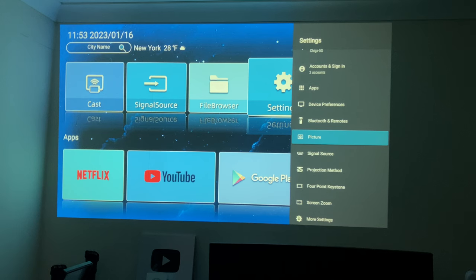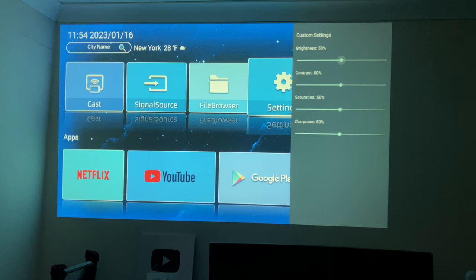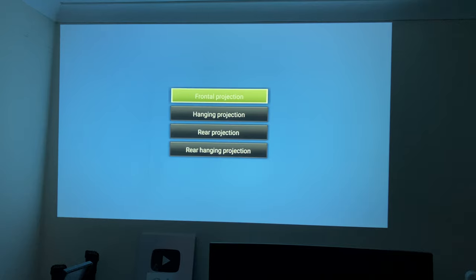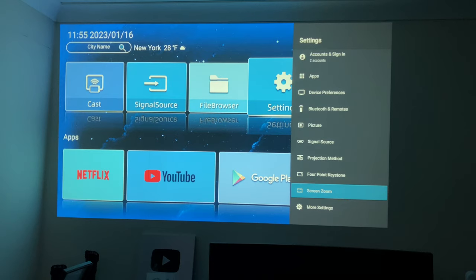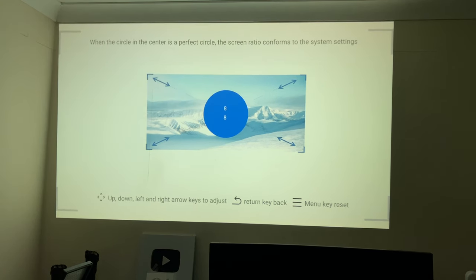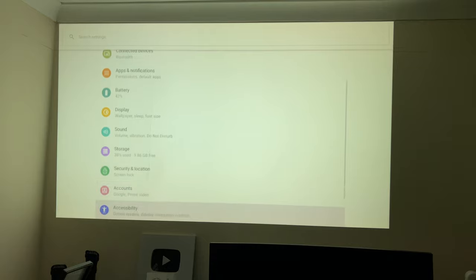Now let's check out some of the projector settings. Starting with picture mode, you'll have a whole bunch of presets to play around with, including custom settings to fine-tune things to your personal preference. Aspect ratio is set on auto. You've got projection method — front, hanging, rear, or rear hanging. There's four-point keystone correction so all four corners can be adjusted. I did have to use screen zoom — at 100% it overlaps the ceiling and sides, so I had to take it down a few notches to fit on my wall.